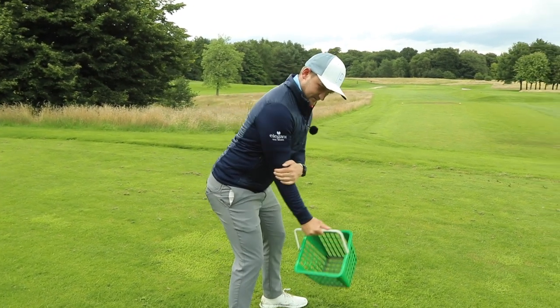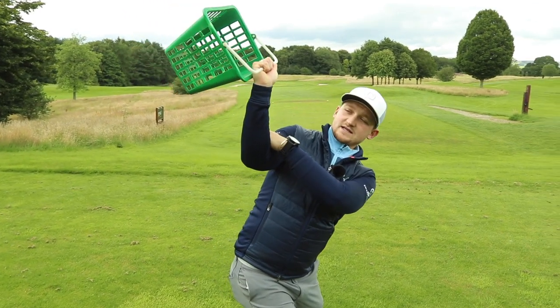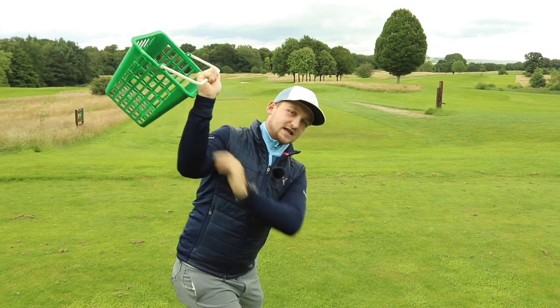So we're in there — position one, position two. Look how the basket is resting on the back of my trail hand. This is the key move we're going to speak about and how we master the downswing.